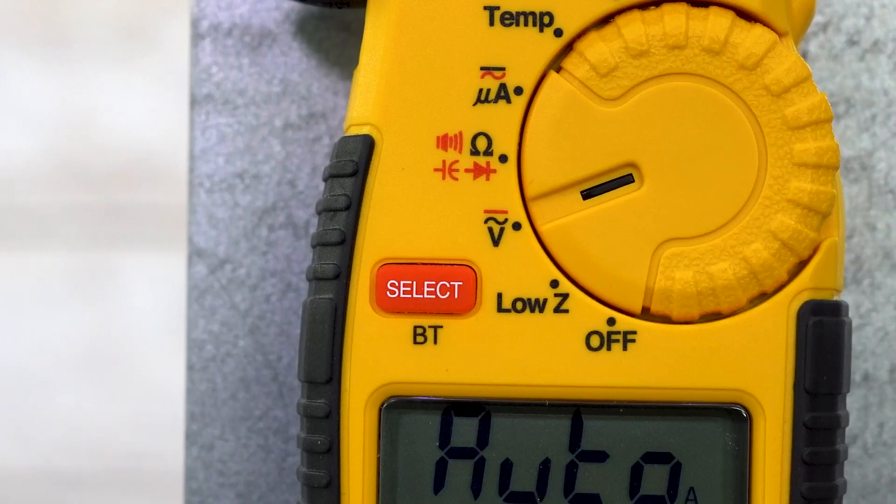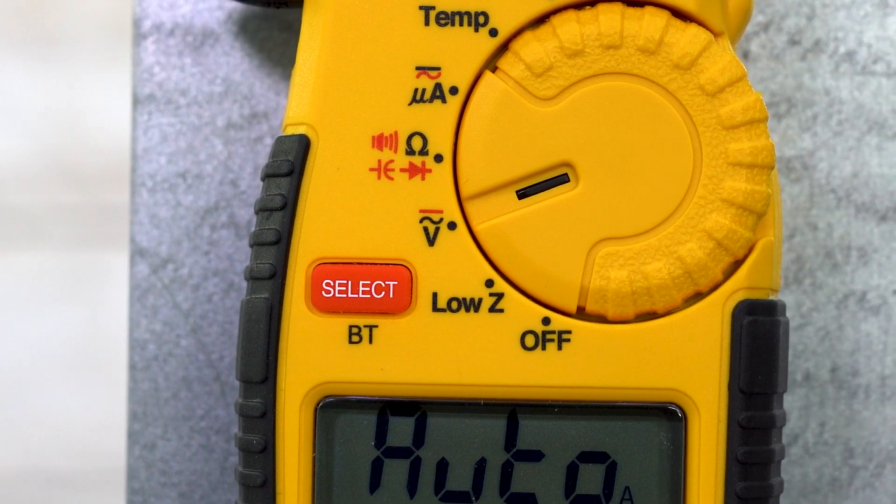This model also has Bluetooth capability, so if you're wanting to get a true amperage reading on that fan motor, you can put the cover back on and see what the amperage is, or what the inrush is when it first starts up. That is a free app you can find at ueitest.com or by scanning the QR code on the box.